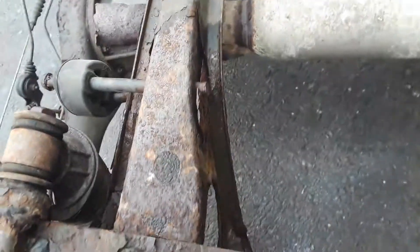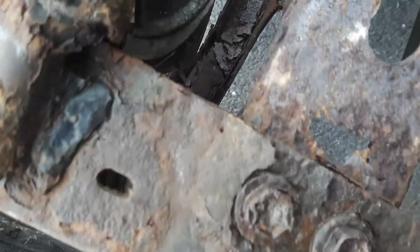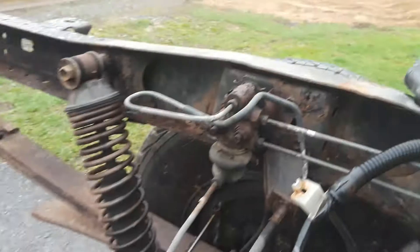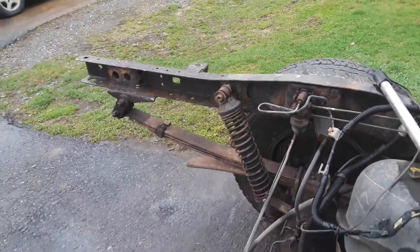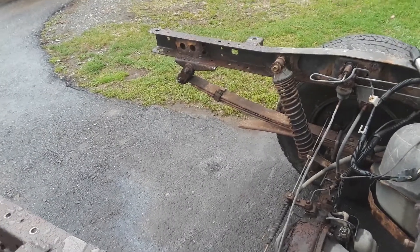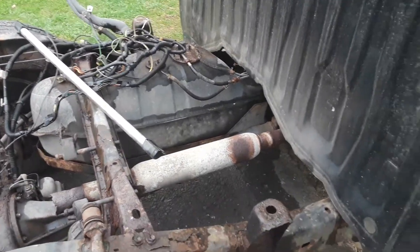I'm probably going to end up cutting that out and redoing it. You can see this cross member here — the scaling is so thick and it's all rotted out. The spring mounts are rusted to hell; everything's pretty well rusty. Apparently there's a very large hole behind the tank, according to my dad, so we're going to be fixing the whole back half of the frame. I'm going to be welding in box tubing instead of the stock cross member for the spare tire mount and I'm going to x-brace the frame.